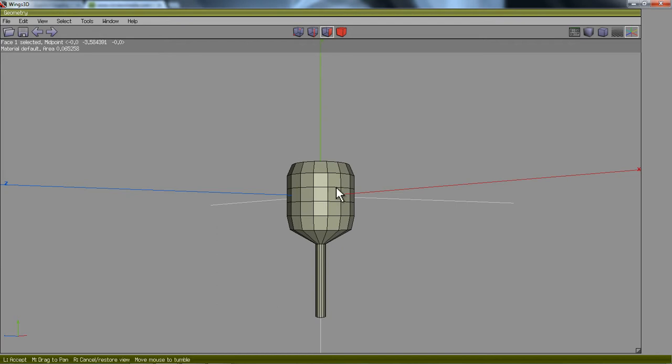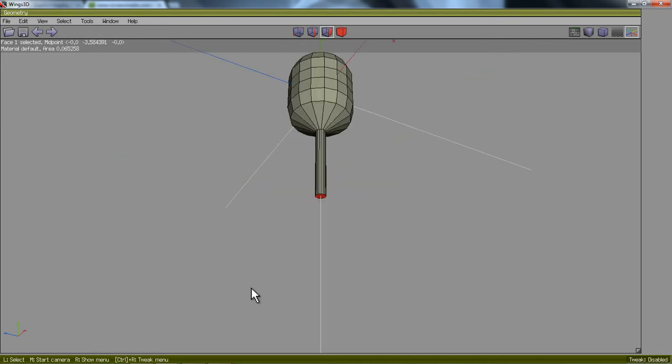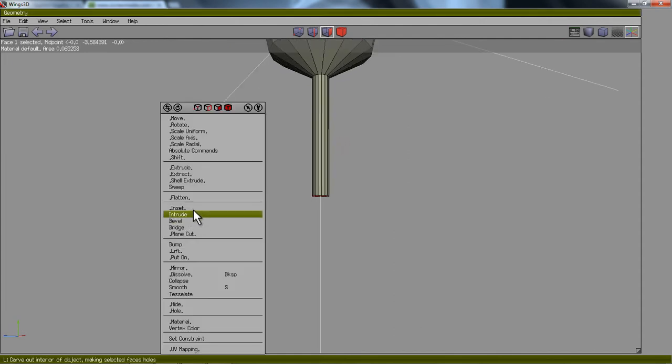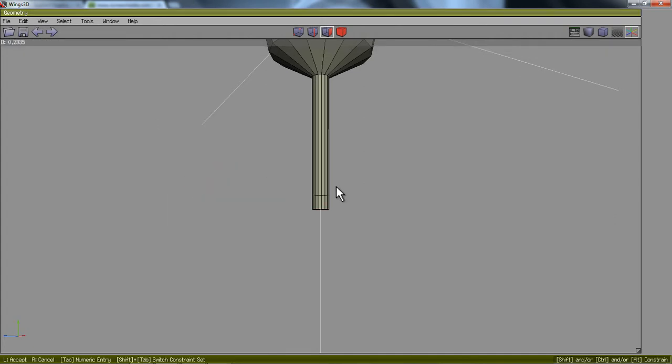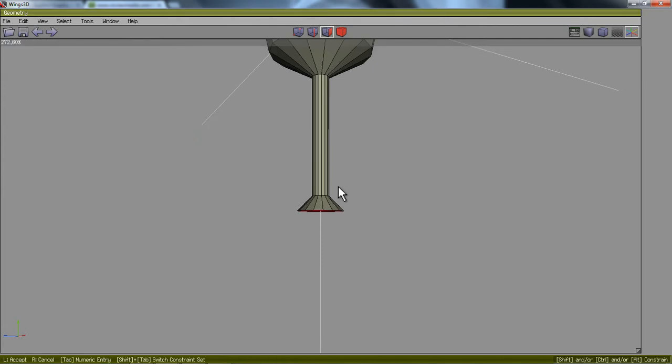Before I start with the base, I'm going to hit A on the keyboard. A on the keyboard is going to aim that face to the center of my stage. Now you can see that face is right in the center of my stage and I can work with it a bit easier. I'll right-click, Extrude Normal, and extrude it out once, then left-click to stop the procedure. Then right-click, Scale Uniform, and scale out a base — something like that.